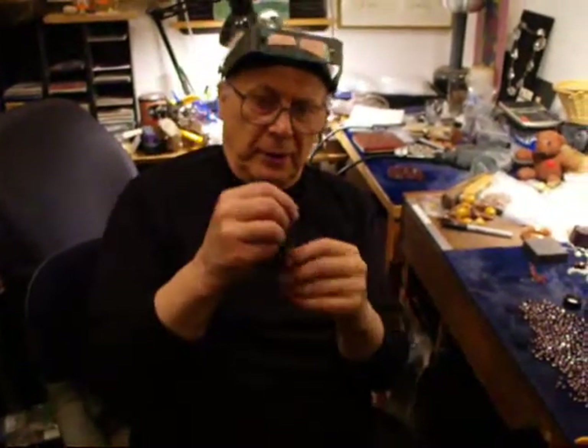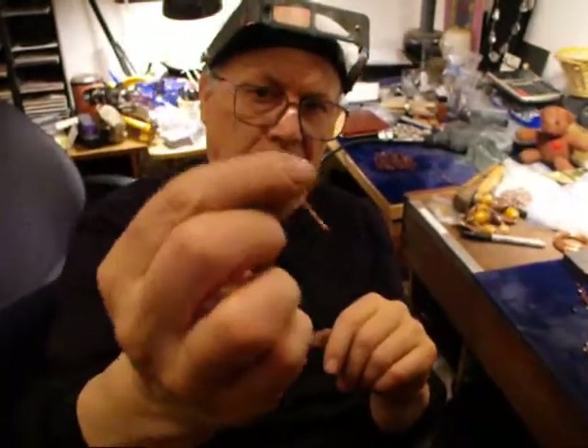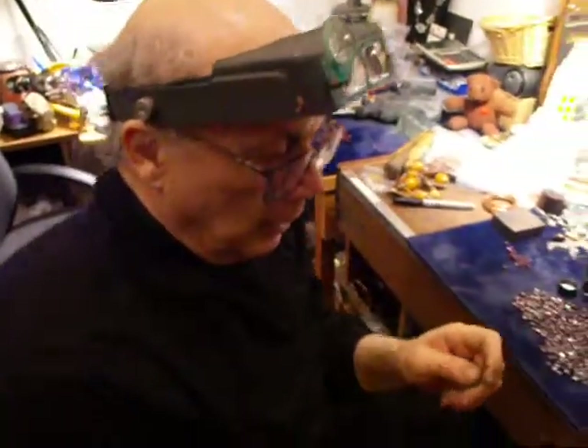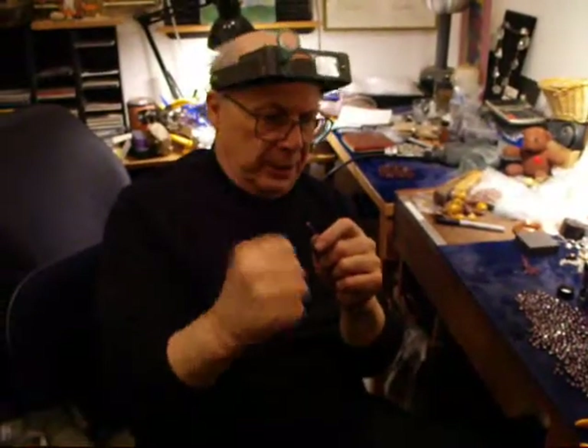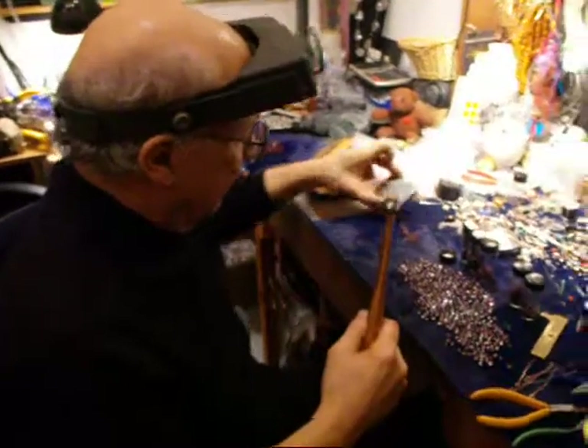Hi folks, let's talk about beading metal. I have here a piece of wire that has a couple of ends put on it in a loop. In order to keep these loops frozen in place — I don't have to do it in this case, but in some cases you will have to.